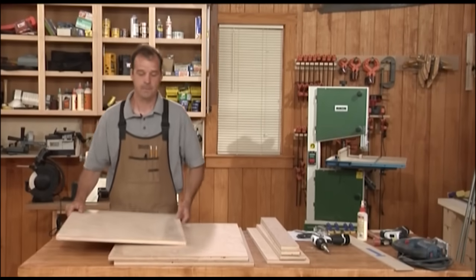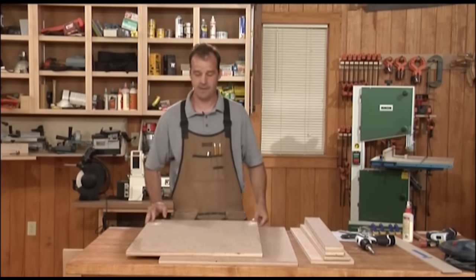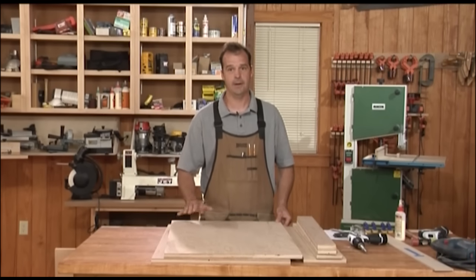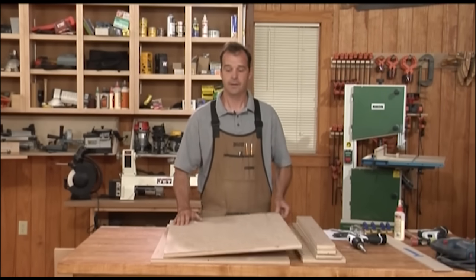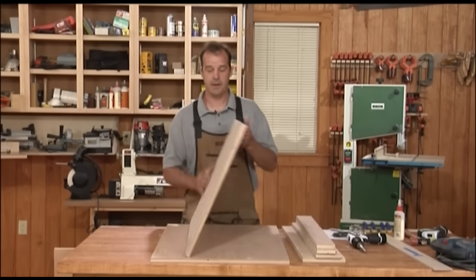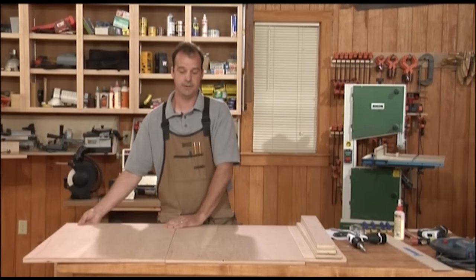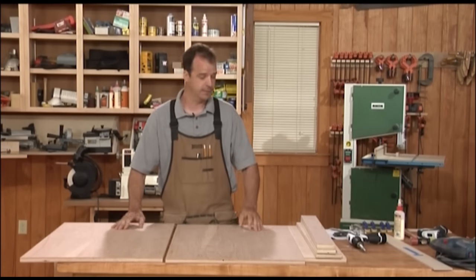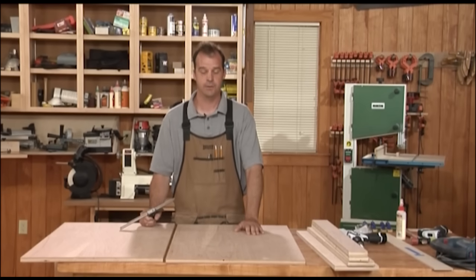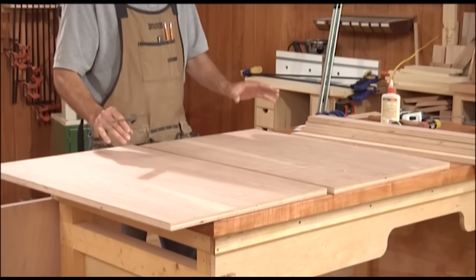First thing I'm going to do is lay out and do all my joinery layout while the panels are flat. One thing to consider when buying plywood: you can typically buy an A1 grade, which is good on one side. The other side may be discolored or have football patches. If these cabinets are for show, keep in mind you've got an outside and an inside. It's a lot easier to do layout when it's flat.